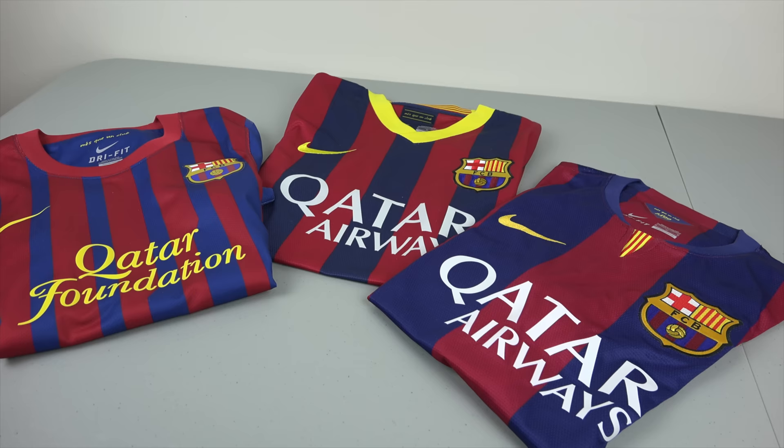Hey guys, today I have a comparison video for you. These are the 3 recent authentic home jerseys that Nike made for Barcelona that are available to the public.